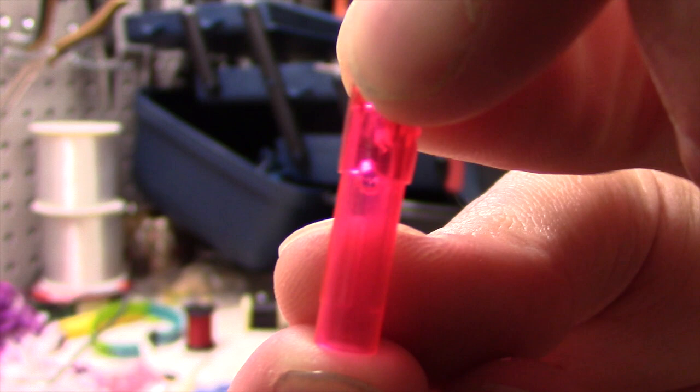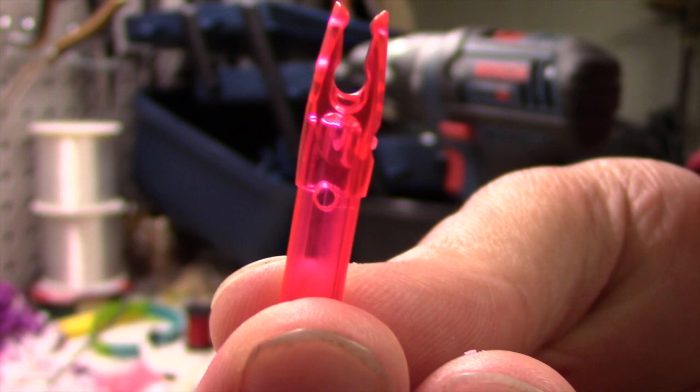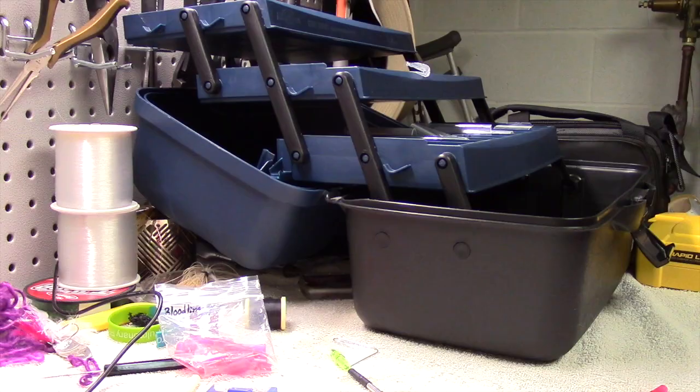And if you can see, there's the hole, and we've angled it up towards the prongs of the nock. Very small drill bit — I think it's a millimeter, millimeter and a half.